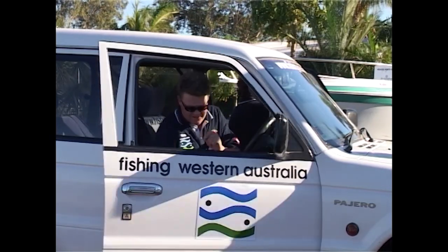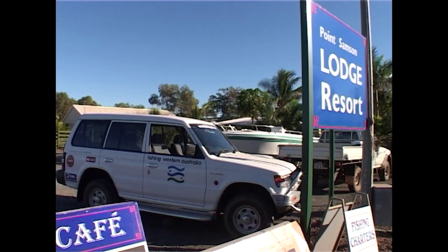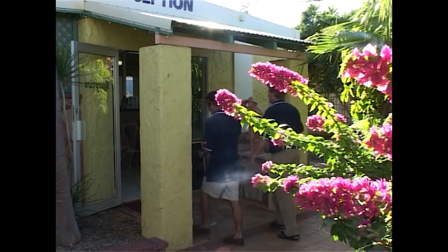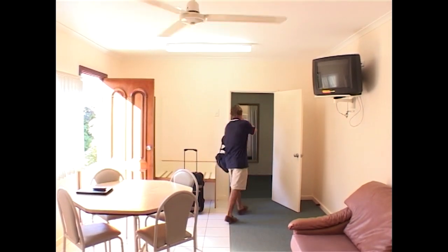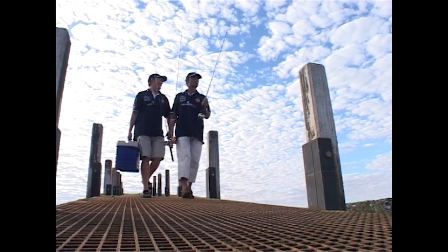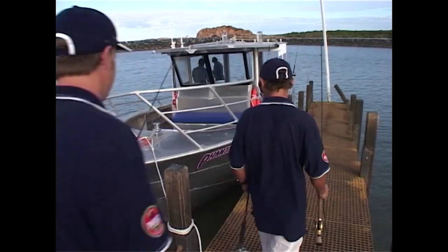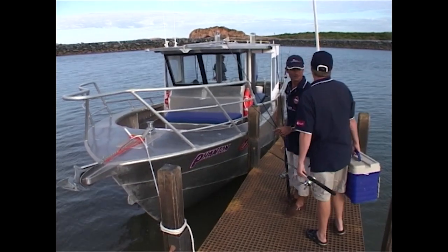One of the best kept secrets of northern WA is the small town of Point Sampson. We were invited to come for a fish during the Perth winter and we didn't have to be asked twice. Walking through the beautiful gardens of the Point Sampson Lodge, we could feel all of the city's stress disappear the minute we checked in. The pool was awfully inviting, but even more inviting was the offer of a day's fishing on Rick McGregor's new boat moored at the town marina.